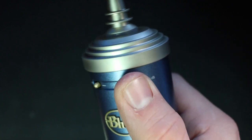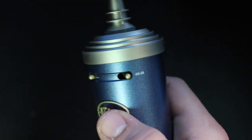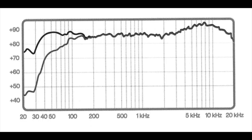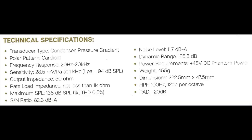The high-pass filter rolls off at around 12 decibels per octave. The second switch is a negative 20 decibel pad, in case you're recording really loud sound sources and need to ensure you don't overdrive the mic. As far as the specs, this thing has a cardioid polar pattern, a frequency response of 20 Hz to 20 kHz, a max SPL of 138 decibels, an impedance of 50 ohms, a sensitivity of approximately -31 decibels, and a phantom power requirement of 48 volts.